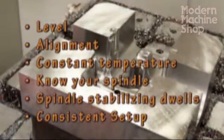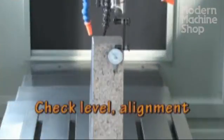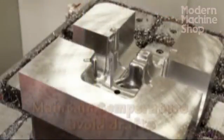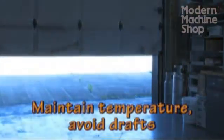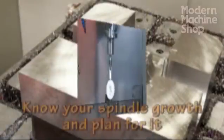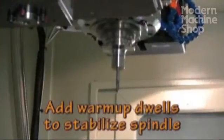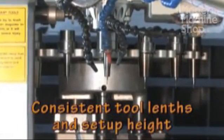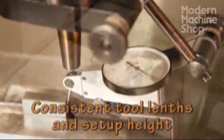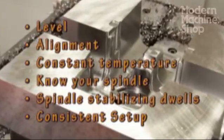Your maintenance and operating techniques can make a big difference in the accuracy of your milling. Check machine level and alignment regularly and adjust as needed. Maintain a constant shop temperature and pay attention to minimize heat sources and drafts near precision equipment. Know your spindle's growth and plan it into your setups. Add stabilizing dwells for spindle speed changes. Keep tool lengths similar as much as possible and set up with your indicator at the same height. These tips can help you work more accurately with any mill, new or old.